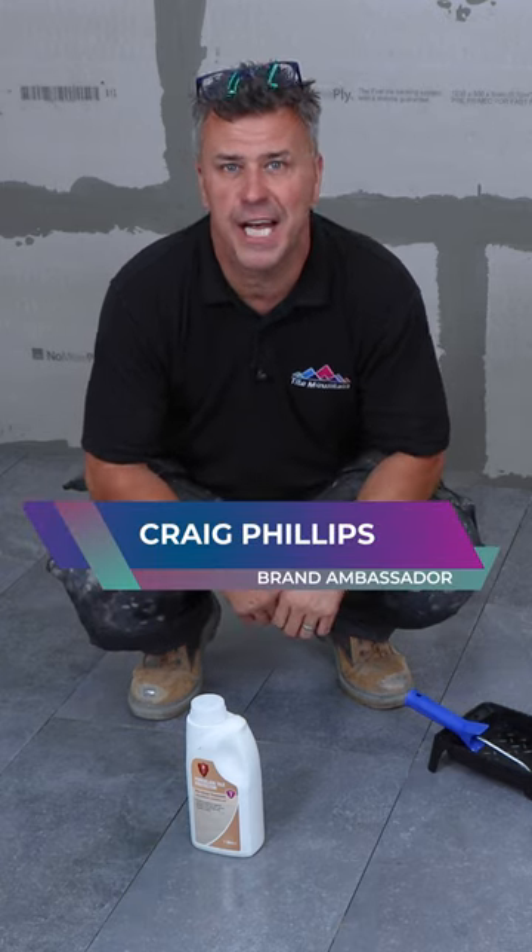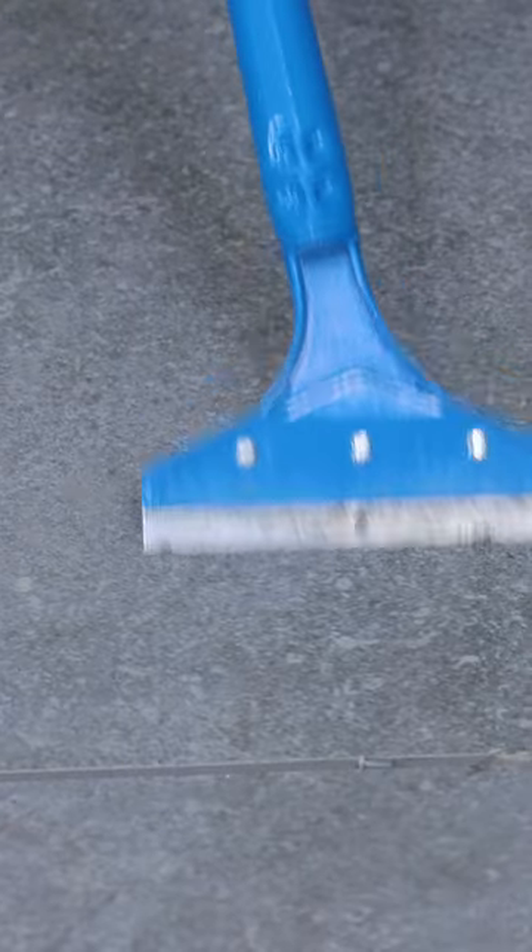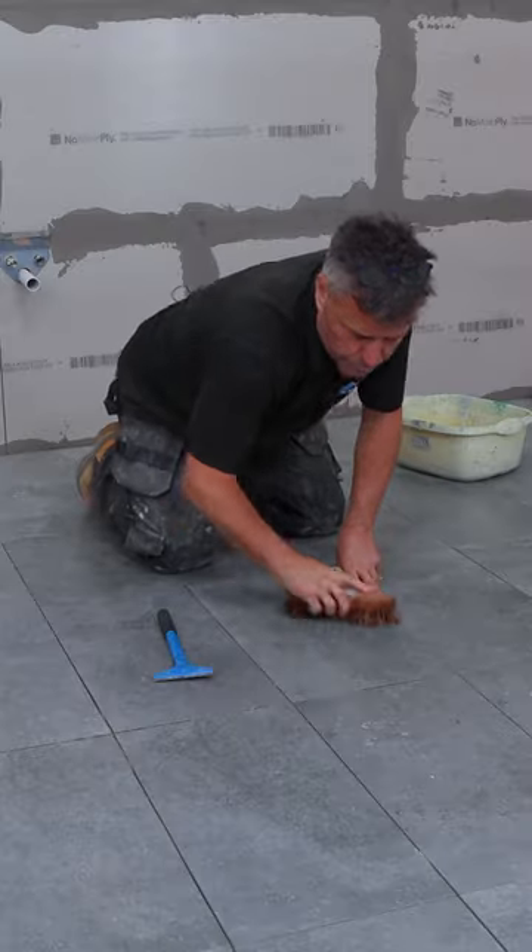In this 60 second tip, I'm going to show you how to seal porcelain tiles and then grout them. You can start by scraping and cleaning off any tile adhesive that may be on the surface of the tiles.